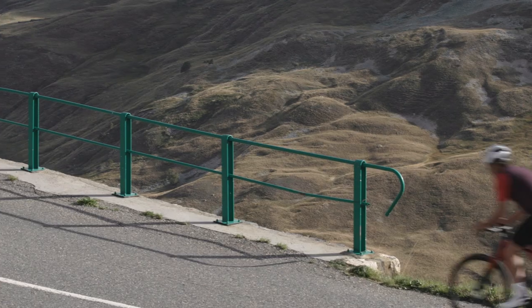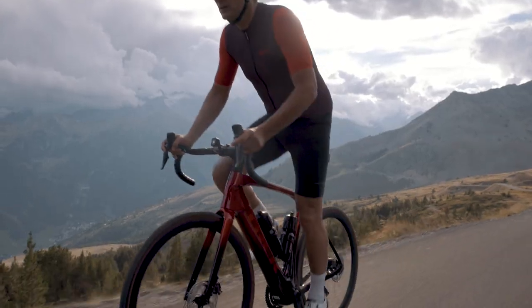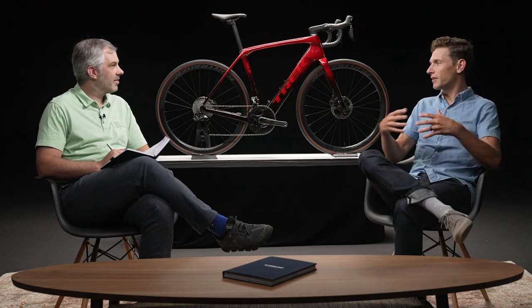Let's start with weight. How lightweight is the new Domani Plus SLR? It's super lightweight — about three pounds lighter than our lightest e-road bike we've ever made, which is around 26 pounds. That's just a super lightweight package. To the rider, that really equates to the bike feeling like a normal bike. When you stand up, it feels regular. When you're going around corners, it feels like a regular road bike. It translates into feeling like a standard road bike.